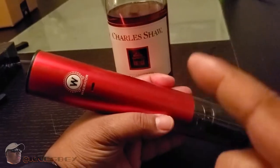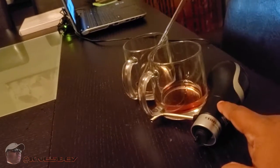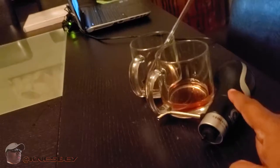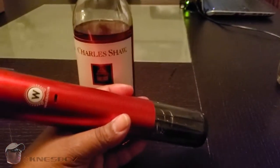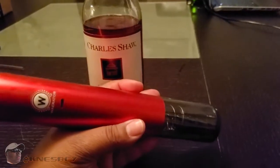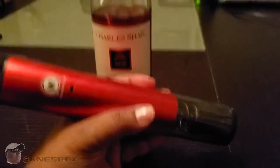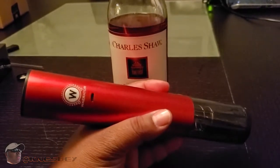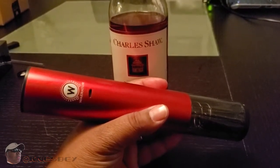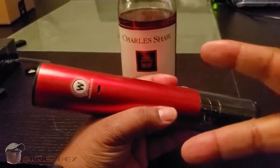This one only comes in red, while the other device comes in white, black, silver, and red. Definitely get it. I'm Nez, and this has been the review of the Waerator 3-in-1 foil cutter, cork puller, and bottle vacuum saver. Cop that and I'm out.